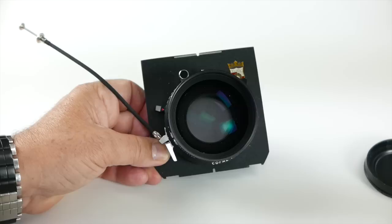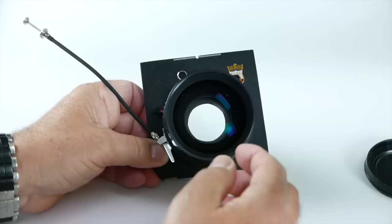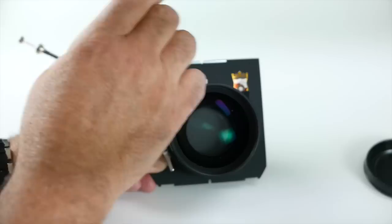The second lens I can show is a Nikkor W210. This is a good lens for portraits for 4x5 or a longer landscape lens. You've got the little lever here for opening and closing. When you want to focus, you open it, and when you're ready to take the picture, you close it. A good idea is, when you close the shutter, to cock the shutter with the little lever.